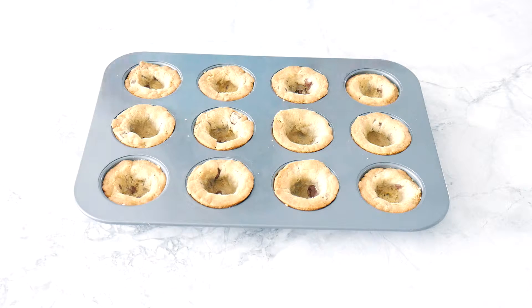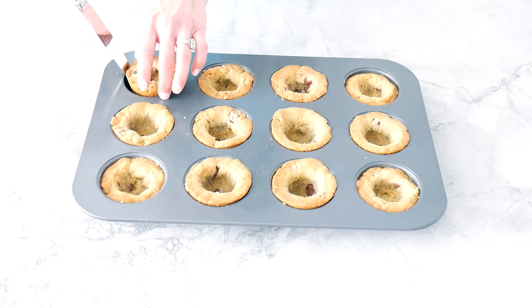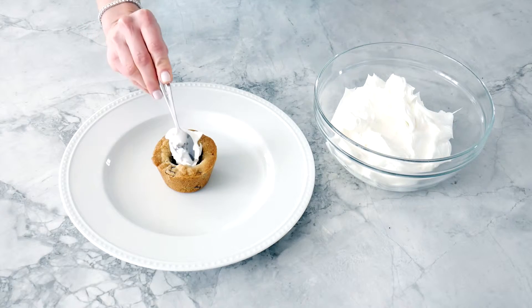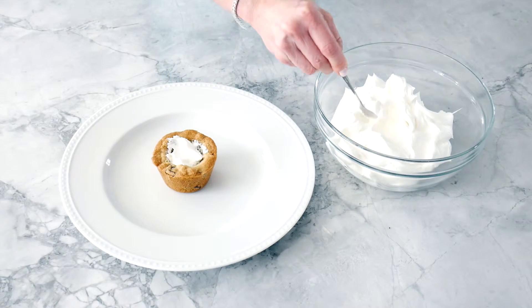We've now removed our flour pots from the oven, allowed them to cool, and we're going to carefully remove the flour pots from the pan. Now you want to take your whipped topping and fill the inside of your flour pot.